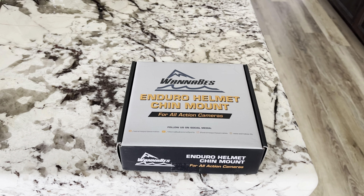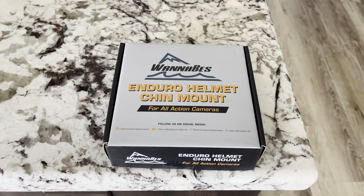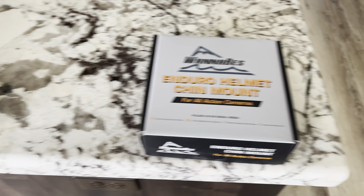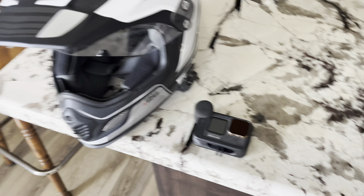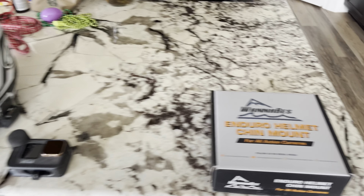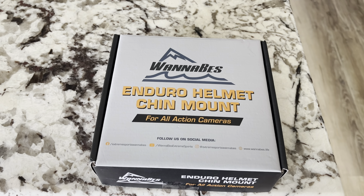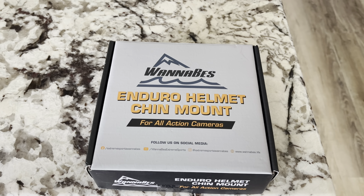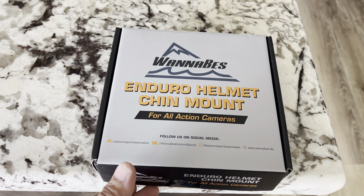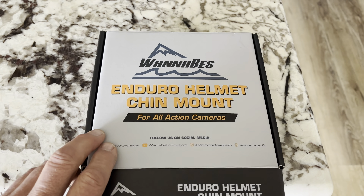Hi there, just wanted to do a quick video to show you guys I picked up my second Wannabes helmet chin mount for my GoPro. I have a new Arai XD4 helmet. I had a Klim Krios Pro that went back for warranty work and was not going to be sent back because they can't fix it and they don't have any in stock, so I had to get a new helmet and so I got my second Wannabes mount for this one.